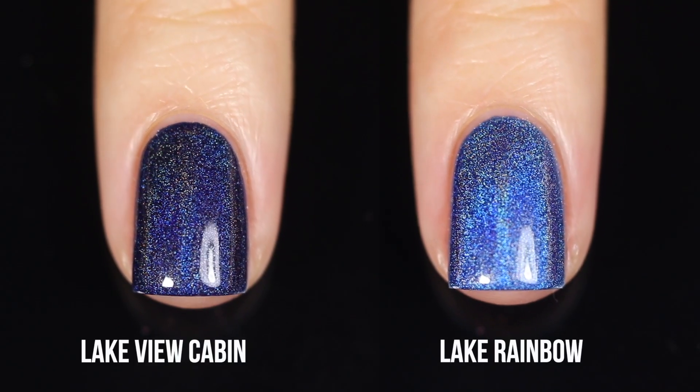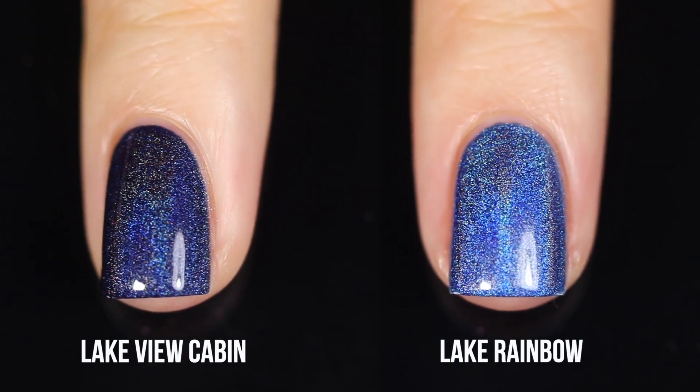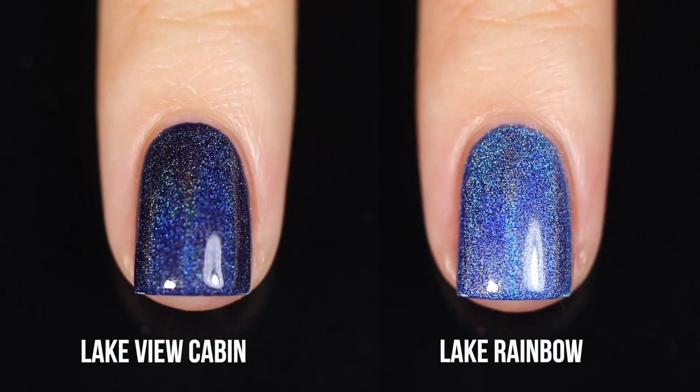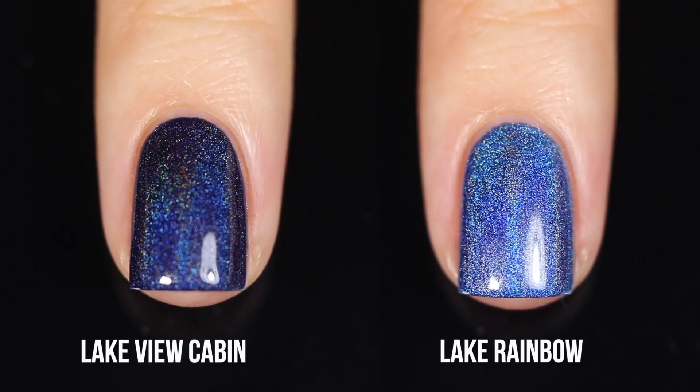Here's the comparison with Lake Rainbow — and by the way, I love that the names reference each other, that's another thing I absolutely love seeing brands do. We've got Lake Rainbow and then Lakeview Cabin — oh, so cute. But yeah, you can tell these are very different shades.